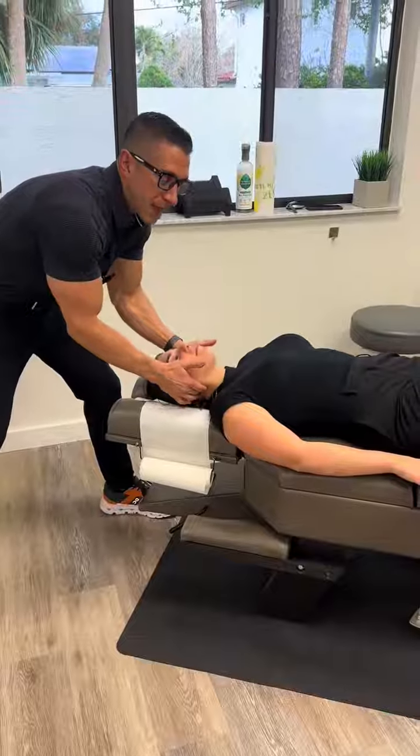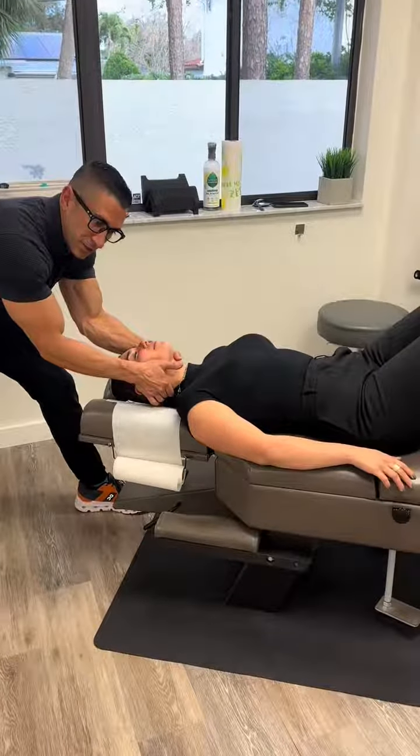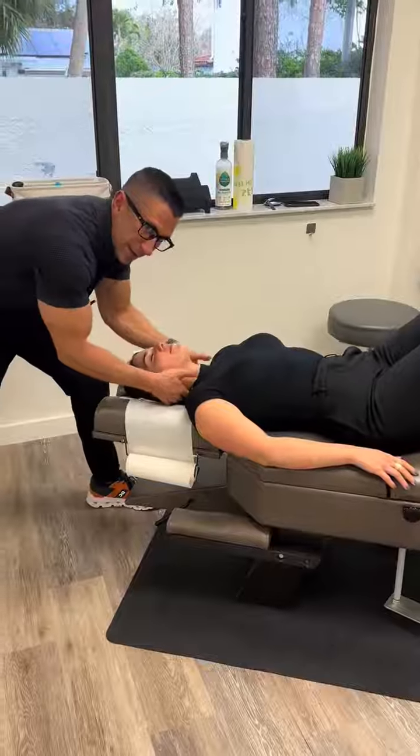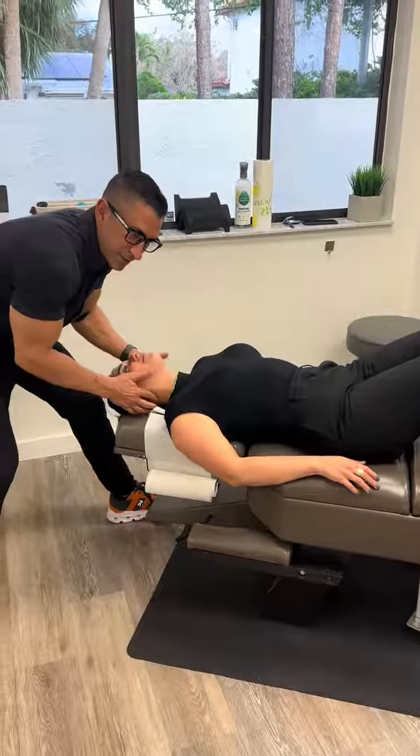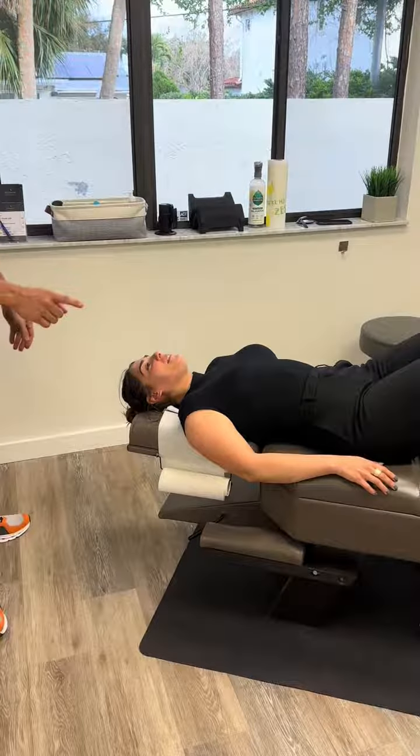Bend your knees, put your feet flat on the table — that takes the tension out of the lower back — so that when I pull and decompress, you feel it all the way down. Yay!